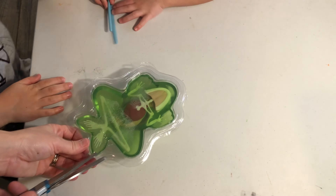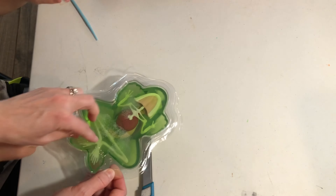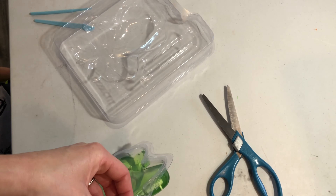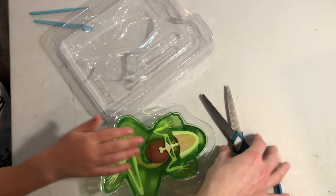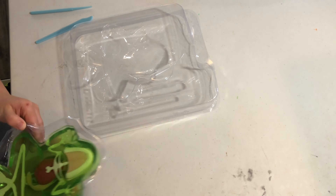There were three layers to take off, so I asked for my mom's help. See that hard plastic we're peeling off? You want to save that for next time. You can remake the frog when you're all done.